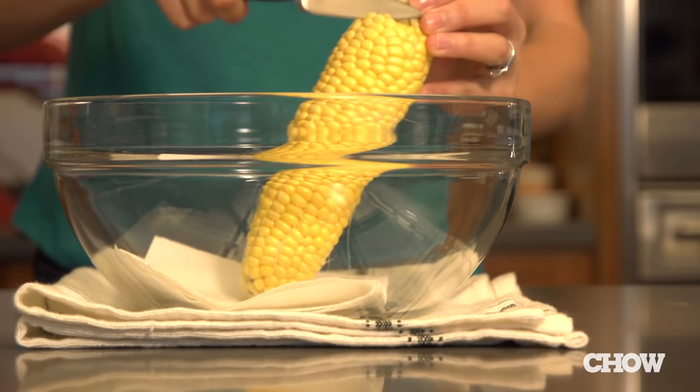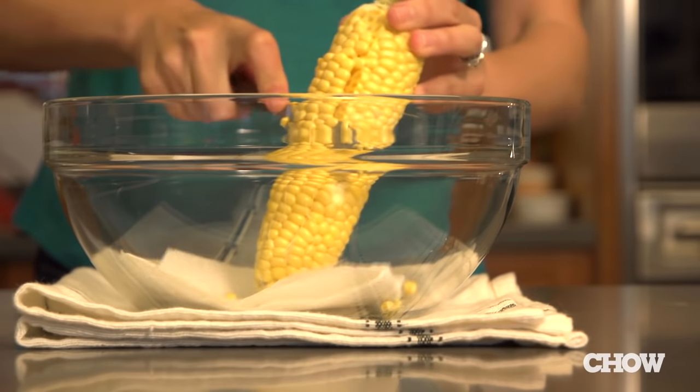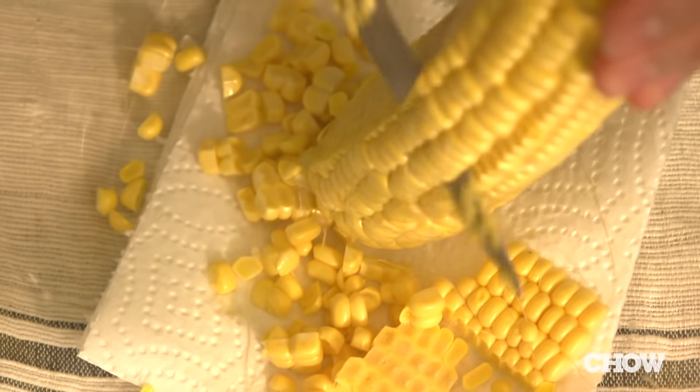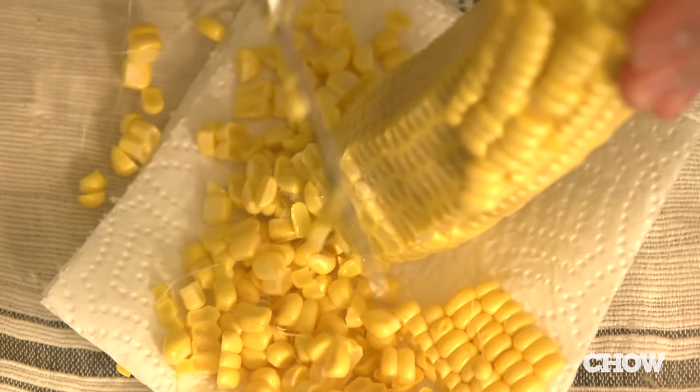Stand an ear of corn up on the paper towel and, using a short knife, cut the kernels off from top to bottom, rotating the cob as you're done with each section to get to the next. The kernels will fall right off into the bowl.